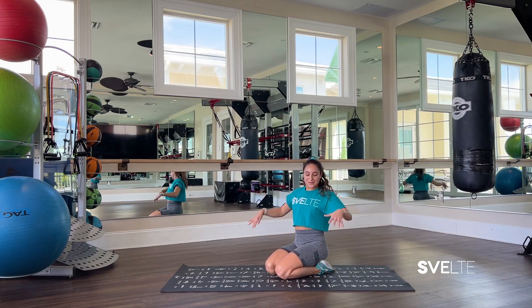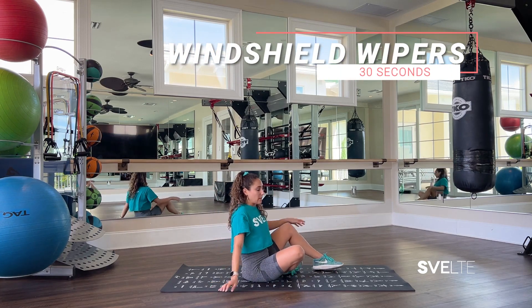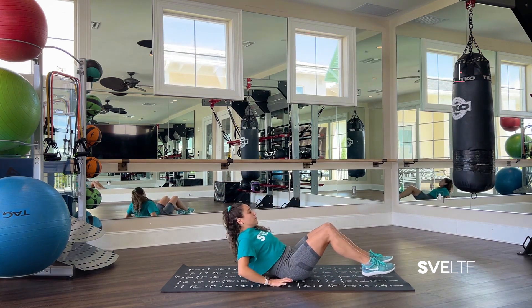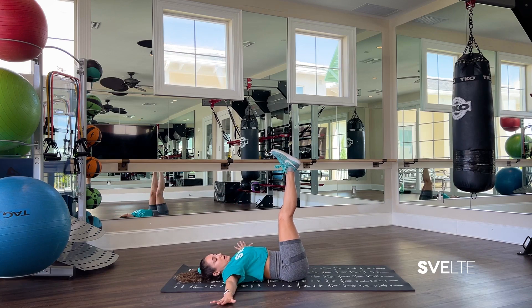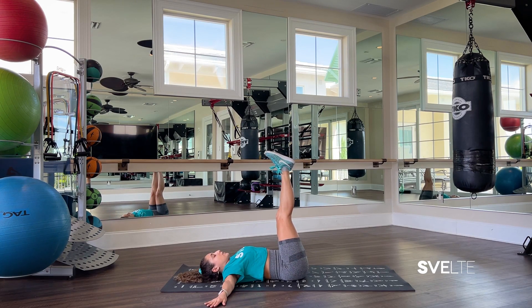Shaking out those arms, and taking it over onto our bum for windshield wipers. I'm going to give you three variations. Starting with the full movement — the hardest one — laying back, we're going to put our feet up in the air, straight legs, our hands are out to the side, fingers spread to help stability. We want to make sure we keep our shoulders on the ground — no lifting your shoulders, keeping them nice and centered. And you're going to go side to side with your legs.